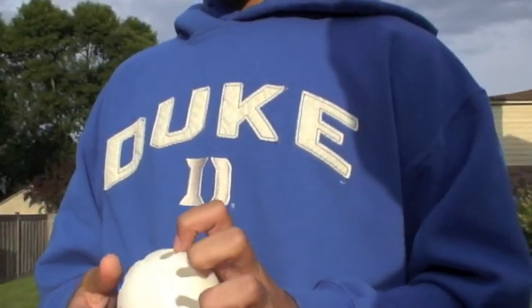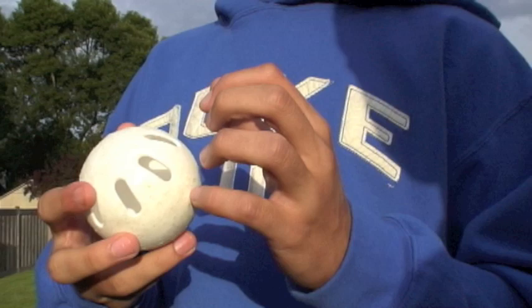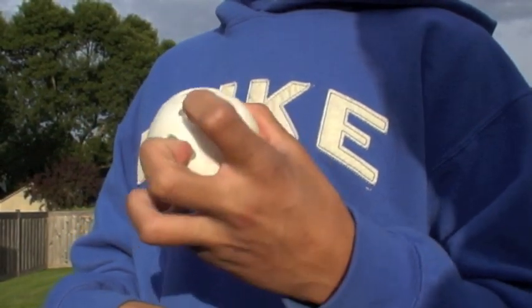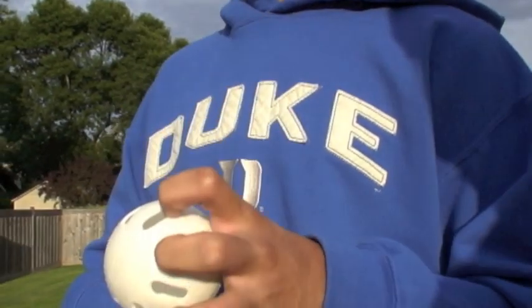The next pitch is the knuckleball. You hold it with every finger except the thumb in your fingertips, like this, and you throw it normally, and it'll have a slow and wobbly effect in the air.